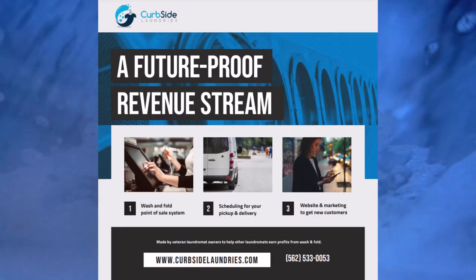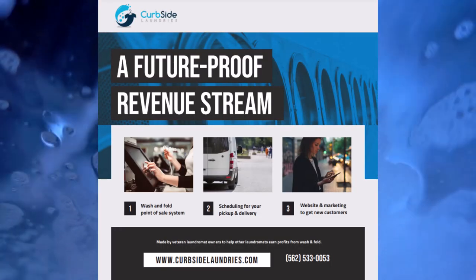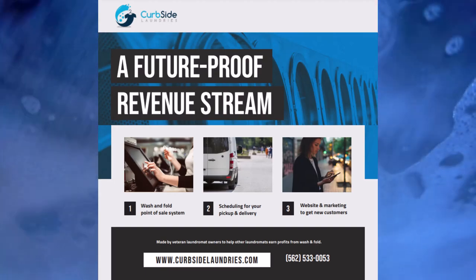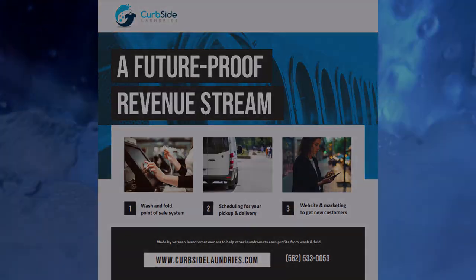I hope you enjoyed the first episode of Supersuds Behind the Scenes. If you'd like to learn more about the Curbside Laundries point of sale and pickup and delivery solution, go to curbsidelaundries.com.